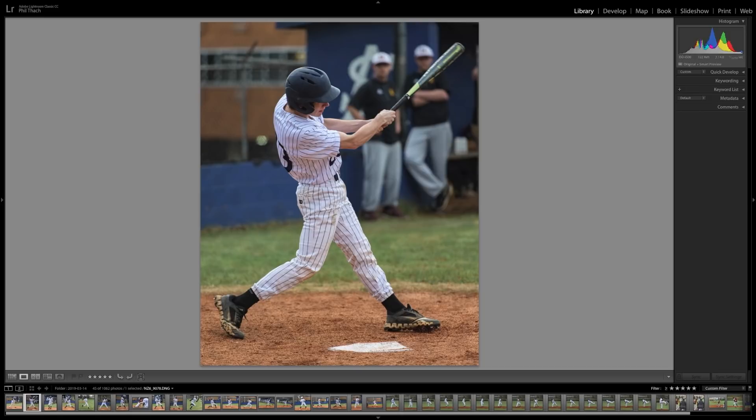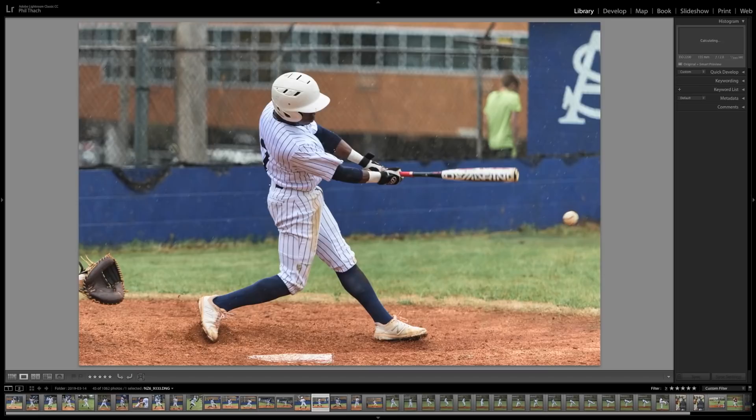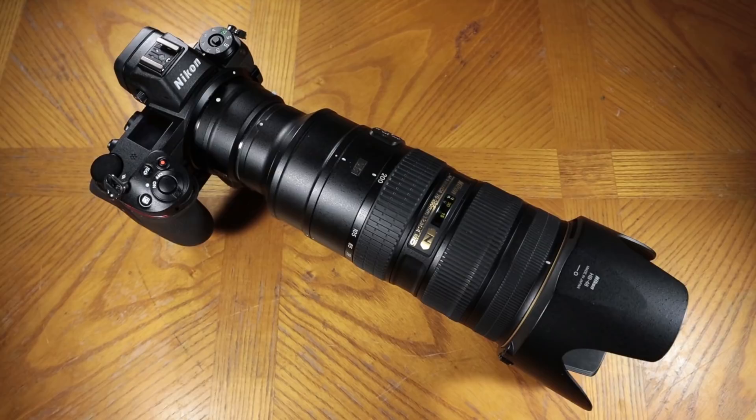So that was the Nikon Z6 with the 70-200mm f/2.8 VR2 and the FTZ adapter in the rain. Thanks for watching — please be sure to subscribe. I have lots of content coming: soccer from high school and professional, probably more baseball, at least one more tennis match, and wildlife. Thanks for watching and have a great day, bye bye.